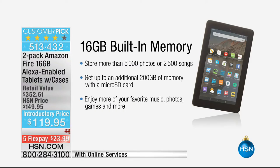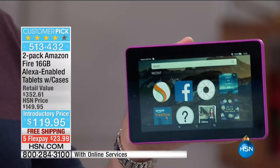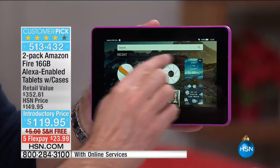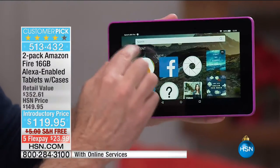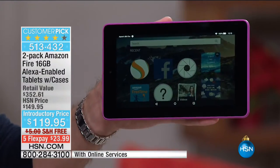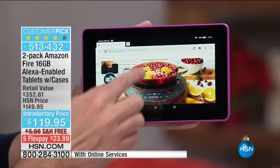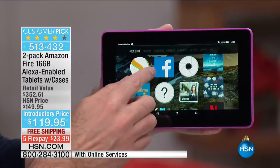The reason it's the top-selling tablet in America is because it's so easy to use — that's why we call it America's sweetheart tablet. When you look across the top of the screen, you'll see all the things you want to go to. There's your Recent — things you've been to recently, like Facebook. If you want to hop into Facebook, that's easy. This is the Silk browser, exclusive to Amazon. If you want to go to HSN.com or any of your favorite websites, that's a very easy thing to do.